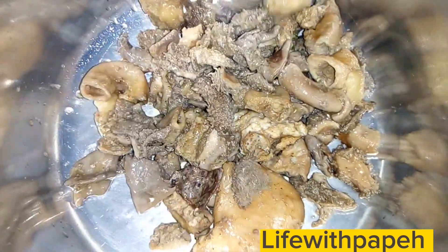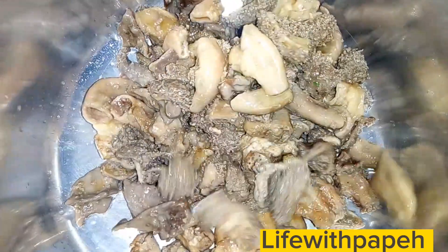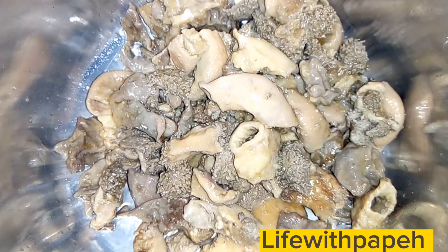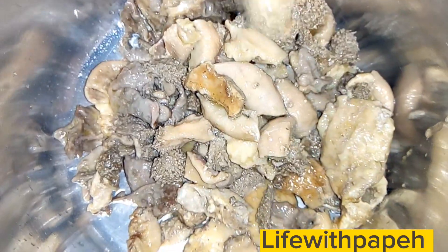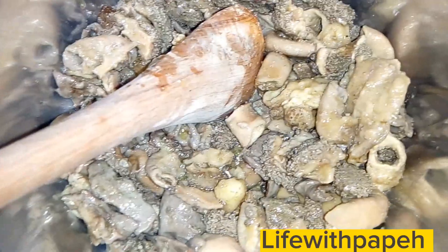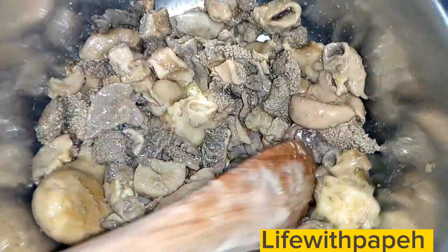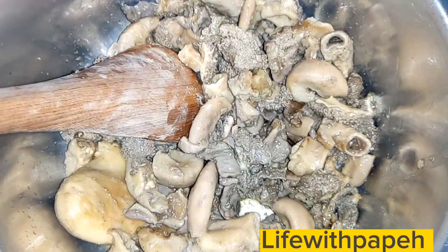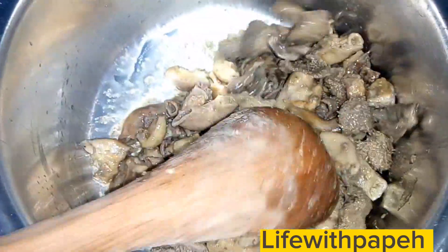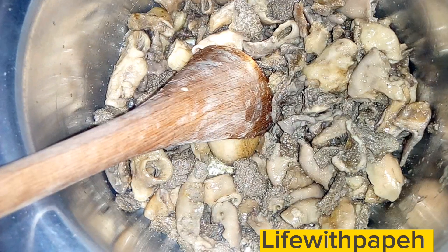Make sure you stir fry until they feel a bit crispy. Please like the video, comment, share, subscribe, and share with a friend who might want to know how to cook matumbo. Our first step is using the Knorr stock — keep stirring, then I'll show you where to add the stock. Make sure they feel crispy.